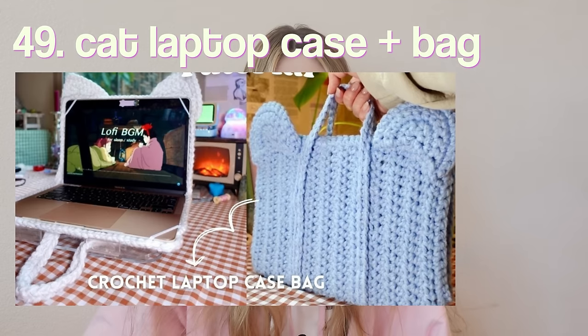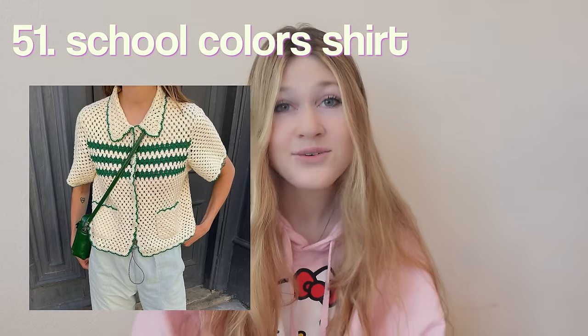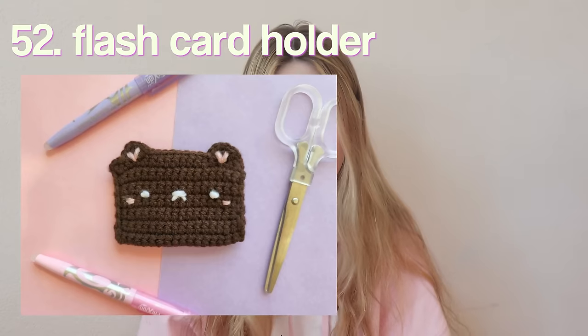A pen holder bookmark — so cool for if you annotate while you read. A glasses case. Headbands to keep your hair out of your eyes while studying. An iPad pouch. An earbud cord cover — a great way to customize your earbuds so no one takes them; they might still take them, but they'll be easier to recognize. A whiteboard eraser. A desk pad — I've only seen these in elementary schools but honestly I'd want one as a senior in high school.